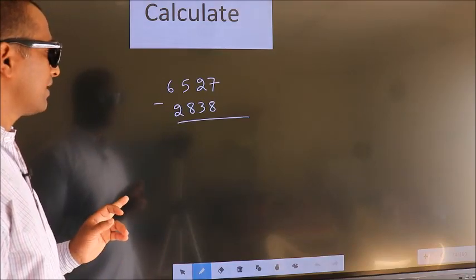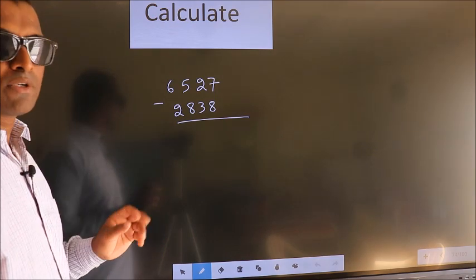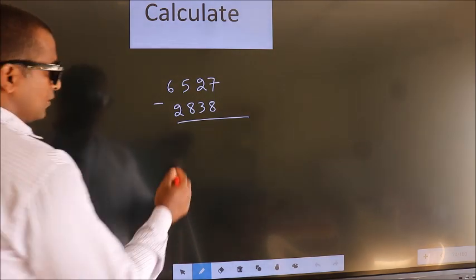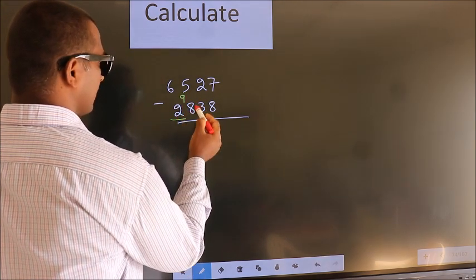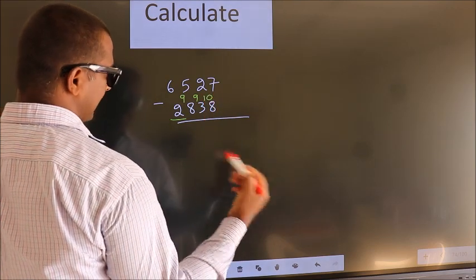Calculate 6527 minus 2838. How do we subtract faster? You should leave the first digit, and here you write 9, here 9, and the last digit 10.